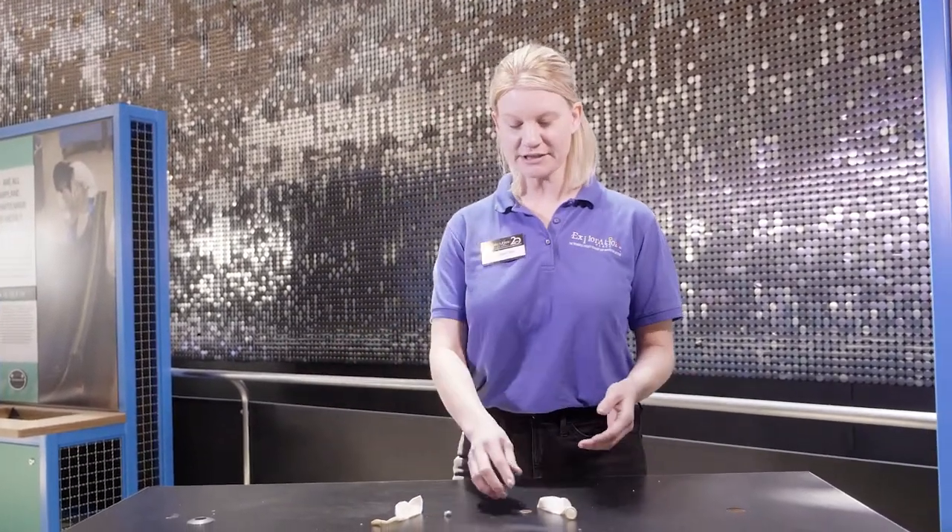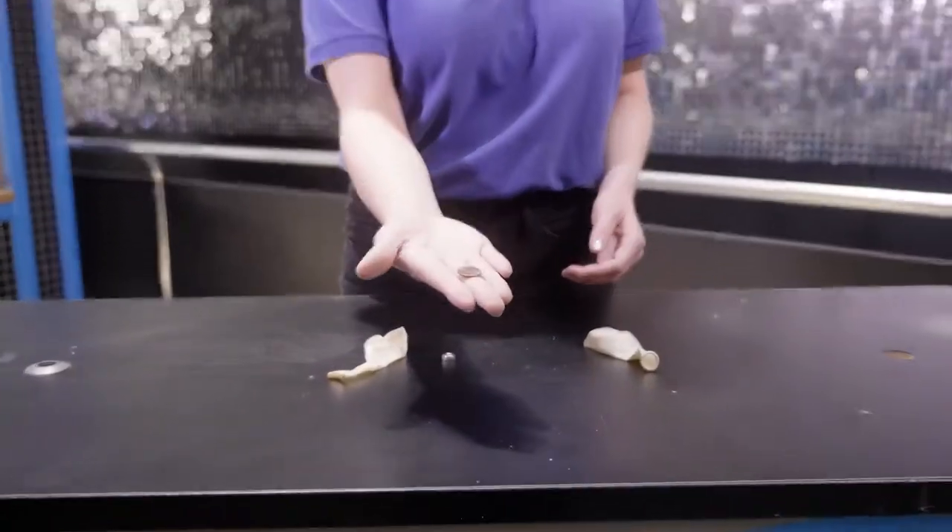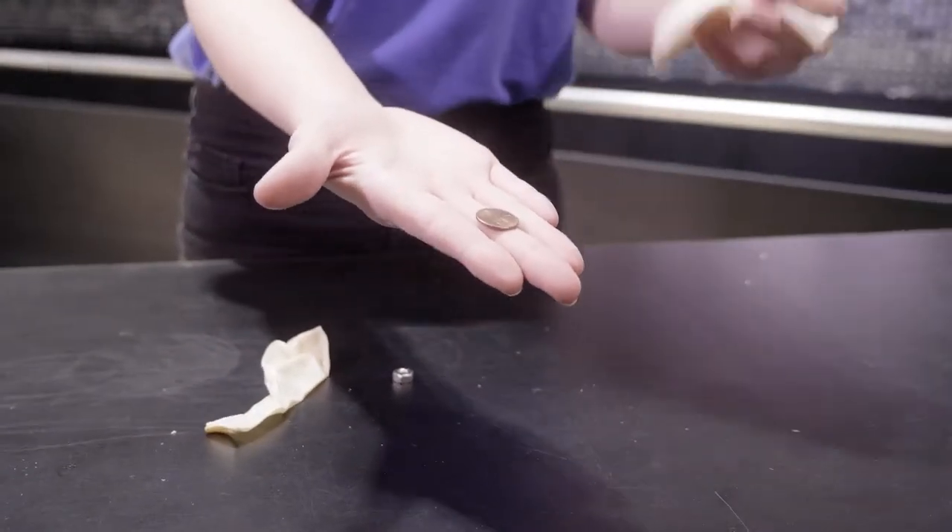Hi friends, welcome back to Exploration Place. My name is Jessica and today we're going to have fun with centripetal force. I have a fun experiment here that's going to show you this. I have a penny — wonderful Mr. Lincoln — and a balloon.